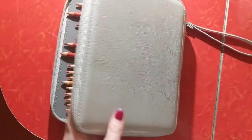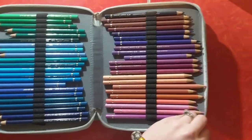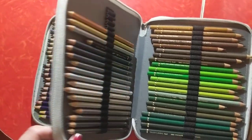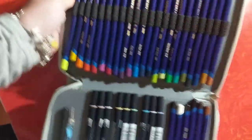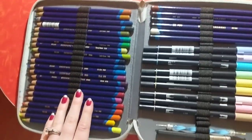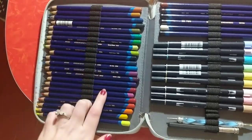Now moving on to my oil-based pencil set. I have it in a gray pouch here. Beautiful pencils. If I had to pick a favorite pencil, I think I would pick these. And then in the back, I have some Inktense pencils. I had a small set, and then when we went to Tennessee, they had an art store that let you buy them individually. So I picked up some of my extra greens and blues there.